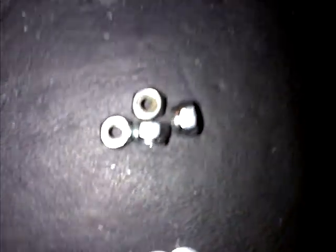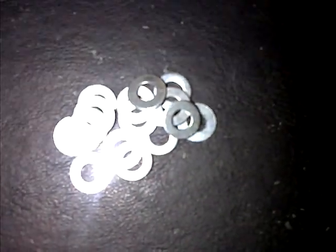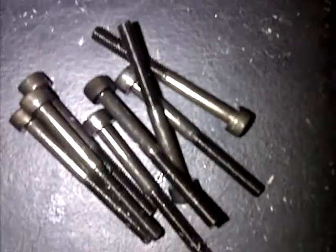We've got the vert drive side plates, four M4 nuts, four M4 nylock nuts, 16 M4 washers, eight M4 by 40 cap screws, and one M8 nut.